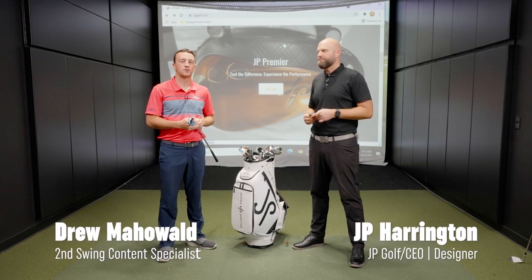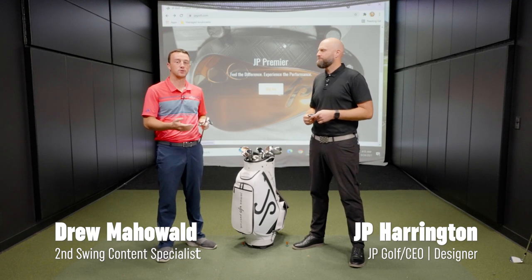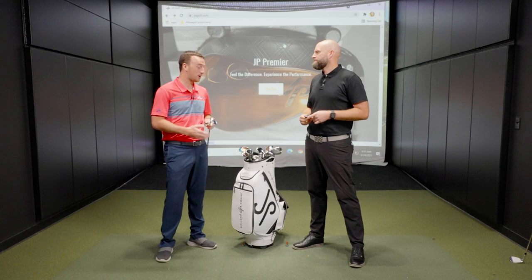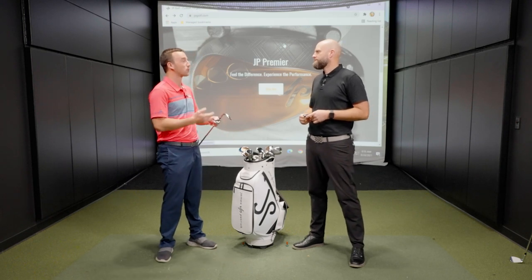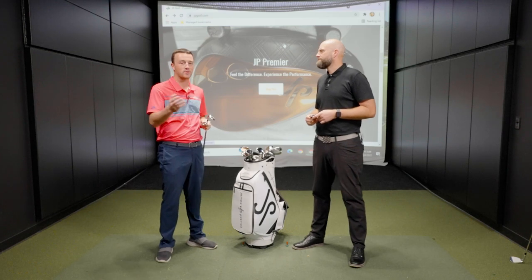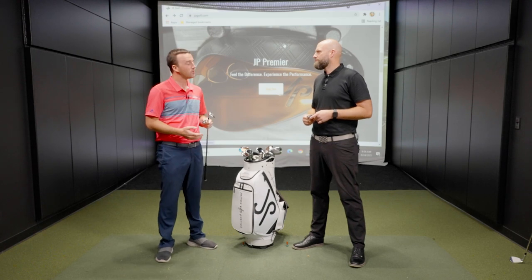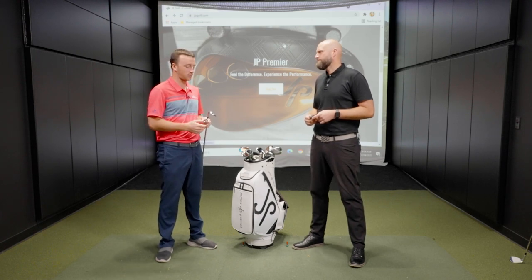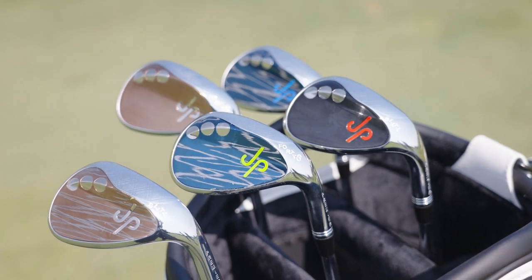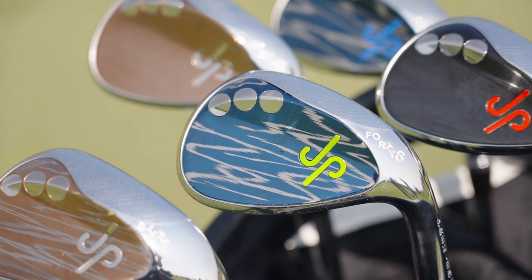Hey there golfers, I'm Drew Mahold II, Swing Golf. Today I'm joined by JP Harrington, world-renowned club builder, and of course you know him from JP Golf and the JP Premier Wedges. Today we're talking more about them and why they're so unique. We've covered a few things already — JP Camber in a previous video, and how stunning they are aesthetically — but there's more under the hood that we want to talk about. So JP, what makes the JP Premier Wedges so unique?